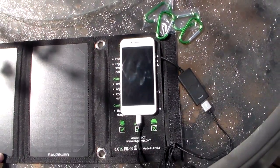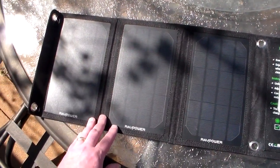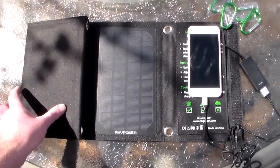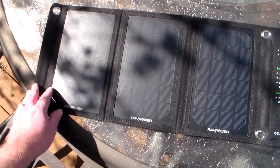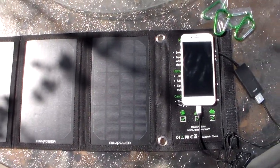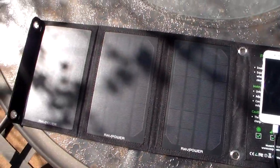Very cool. RavPower is a trusted name in power, and their solar panel definitely works — it's nice and easily compact, just take it with you wherever you go. This would be just perfect to strap to your backpack if you're hiking, charge a power bank, and then you're ready to go for that evening at the campsite. Anyway guys, if you like this video give me a thumbs up, subscribe to the channel, and as always thanks for watching — have a good one.